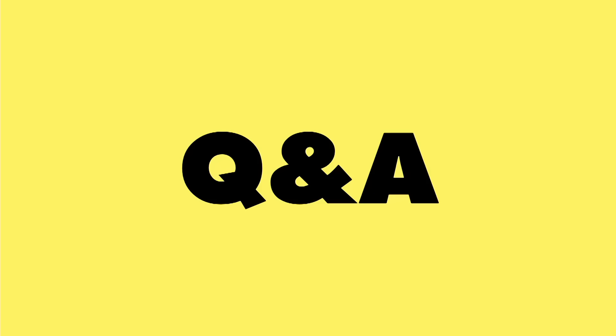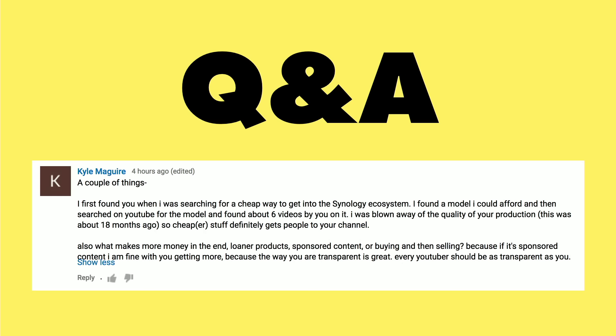Now it's time for some Q&A from viewers, starting with a couple of business-oriented questions on running a small business. Kyle McGuire asked what makes the most money for the channel — loaner products, buying and selling products to review, or sponsored content? From a purely dollars and cents standpoint, sponsored content obviously makes the most money. But that comes at a cost because if I become all sponsored content, I can't grow the channel — people want unbiased opinions. I turn away more sponsorships than I accept.